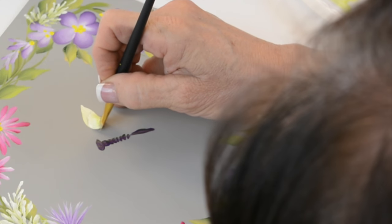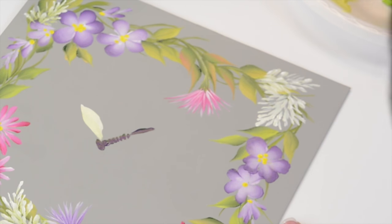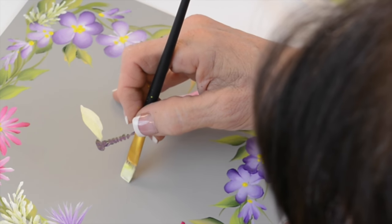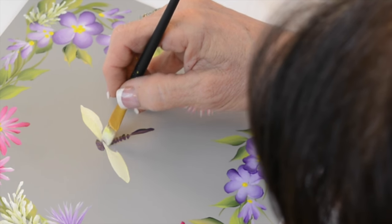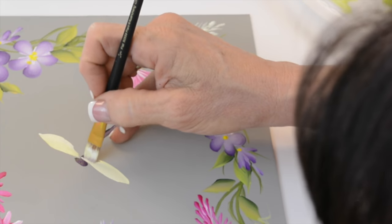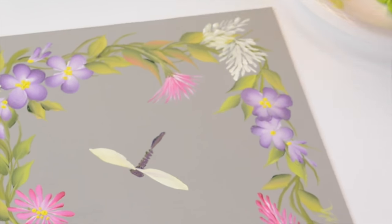I'm going to come in here with my loaded 12. I had a little bit of green and white, which made it kind of nice. I push down and I stand up. Now this is a little bit of a daisy stroke also.